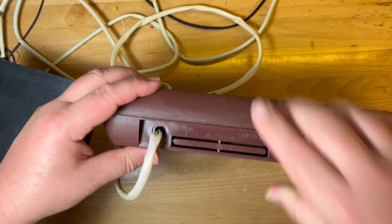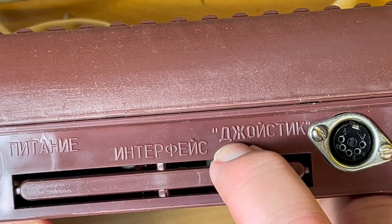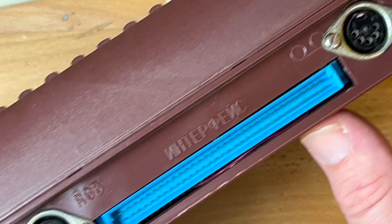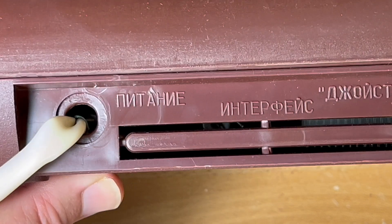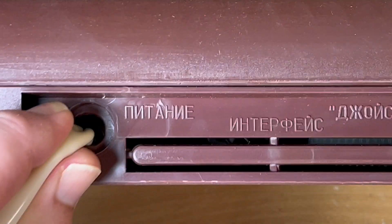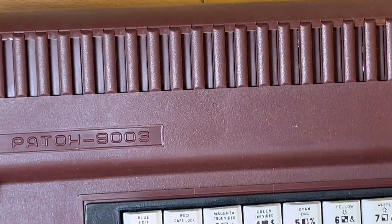You can see here: Pitania, we've got an interface, we've got the joystick ports, RGB, then another interface expansion, and then the good old Magnetophone cassette input. I could put a DIN socket there to keep with these connectors, and then just make up a simple USB to DIN. But I'll keep it as is for now.